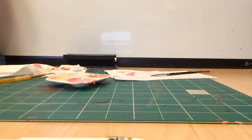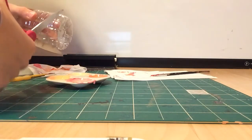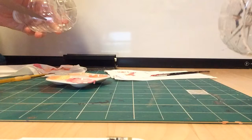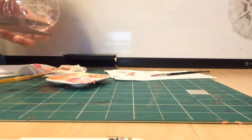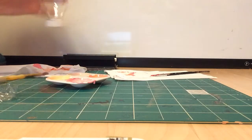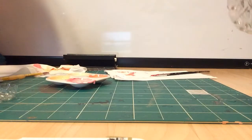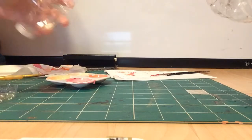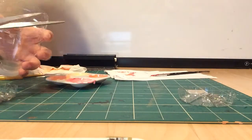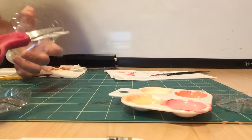So the first thing you do is get your scissors and cut about this much. Make sure to keep your cap on, because if you cut the bottom off and then put your cap on it's going to be a little bit harder. If you have some weird edges you can just trim those.